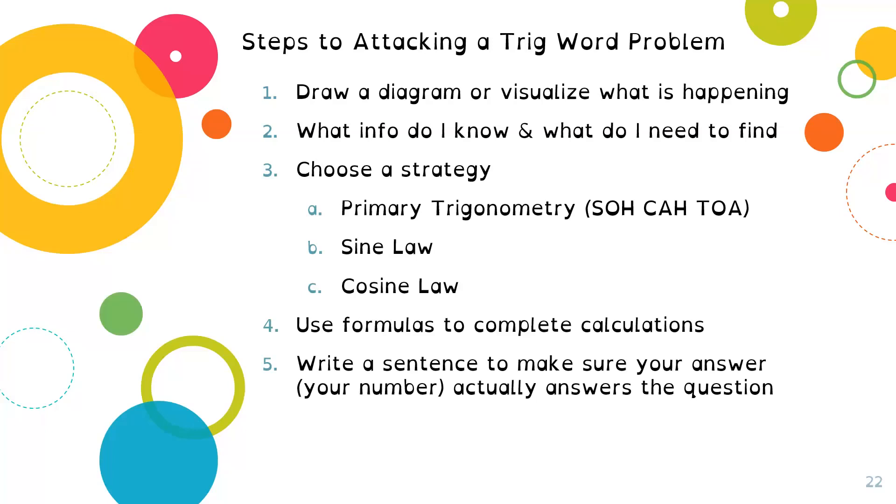Number five: I strongly encourage you to write a sentence to make sure your answer actually answers the question. Students can just get a number and move on, but possibly there are multiple steps. Going back and actually answering your question means you know what you're talking about and you can check that you haven't missed pieces of information. If your number doesn't make sense — like talking about height and getting three millimeters — returning to the question and answering it with a sentence is really great practice.